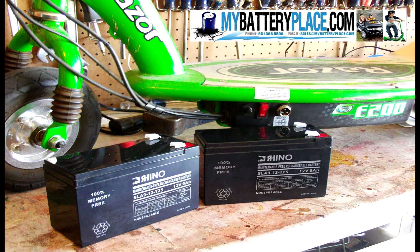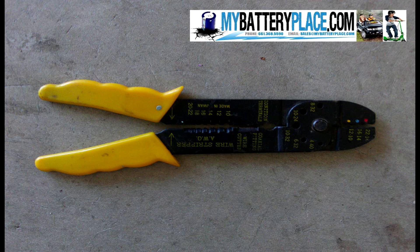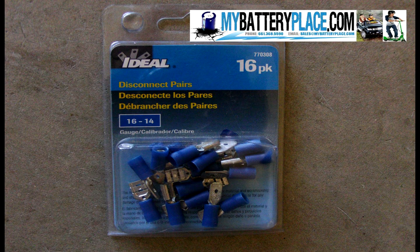I got the 9 amp batteries — they say they're an upgrade from the original batteries, but I'll review that in another video. You'll need a wire stripper, wire crimper, and quick disconnects that you can buy at Radio Shack.